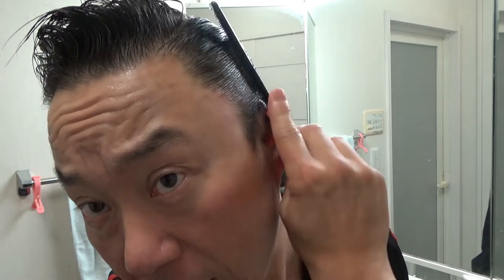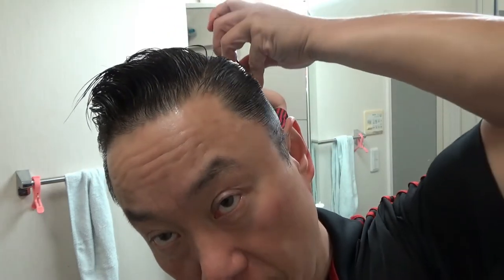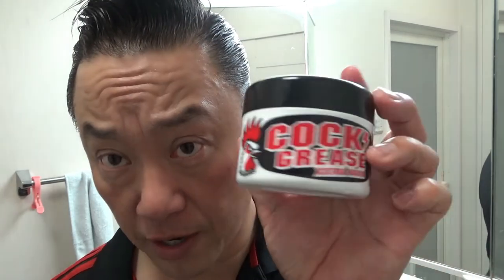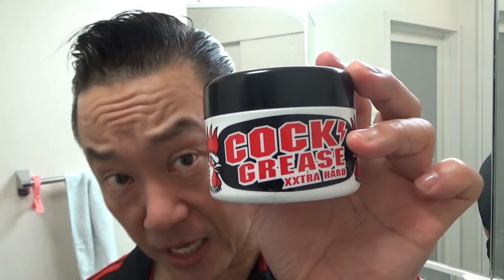If you get your hair wet from rain it'll fall apart — it'll just fall forward. I think you can restyle it as long as it's not drenched in rain. It's water-based so it'll come off easily. I found that this extra hard Cock Grease is good for humid weather — Japanese summers are very humid, so it lasts very well.